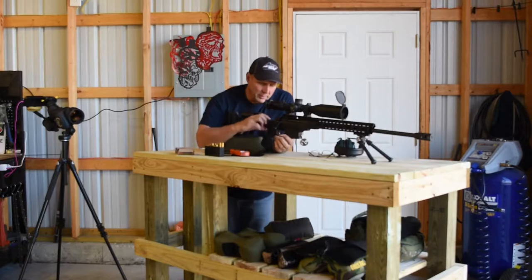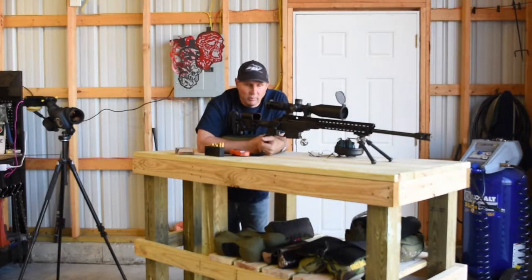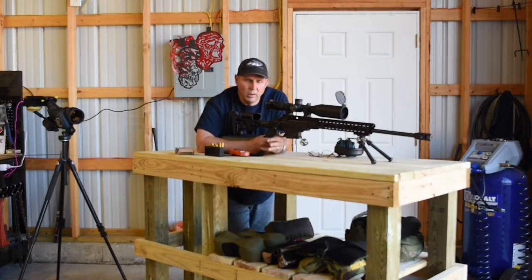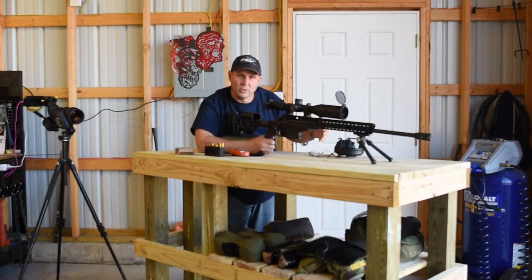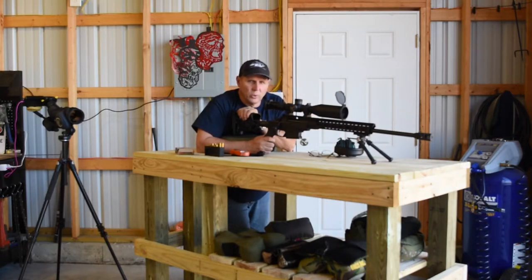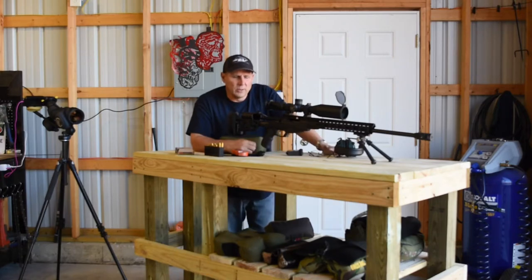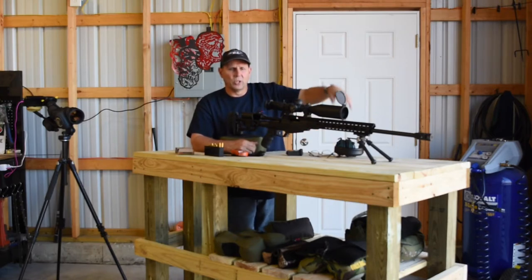All right guys, if anybody's out there interested in one of these Tikka TAC A1s, this one is not for sale, but I would highly recommend that you check these things out. They are awesome guns. You've probably watched some of the videos on my channel on the Ruger RPR — you need to check those out too. I did have the Ruger RPR and recently got one of these to switch over to it. I hope you enjoyed the video of the Tikka TAC A1. I hope this gives a little bit of a demonstration of just how effective, accurate, and smooth this gun is. You can't go wrong if this is something you're in the market for. Thanks for watching, and bye for now.